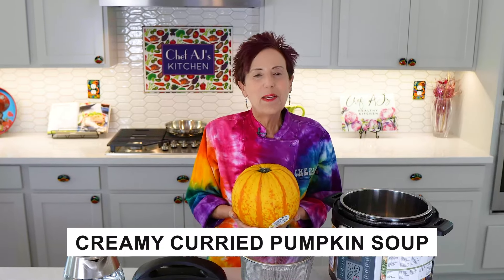I'm going to show you how to make creamy curried pumpkin soup. This is actually my recipe for creamy curried kabocha squash soup, but since I did all my shopping at Walmart and one of the few things I didn't have was kabocha squash, I thought I would try substituting a pumpkin.